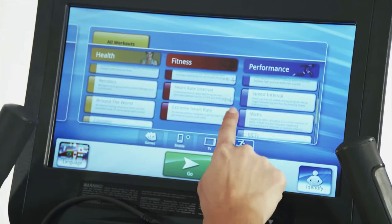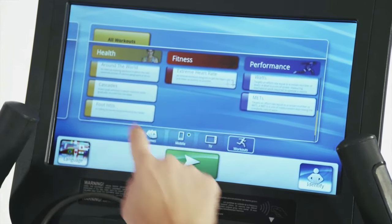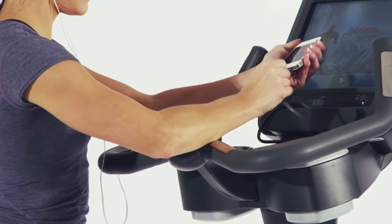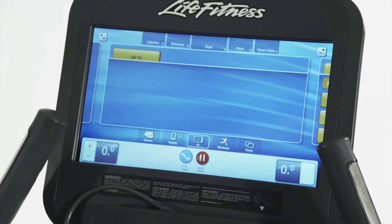The new Discover consoles feature swipe touchscreen navigability and personalization options that put the world at your fingertips. Integrate your Android or Apple devices with the Internet-enabled systems to access your personal content and preset workouts.